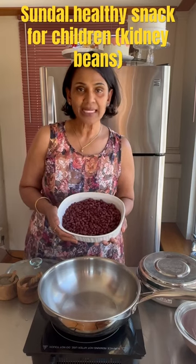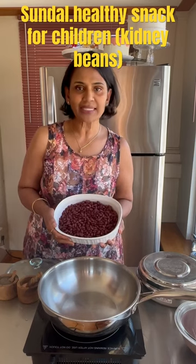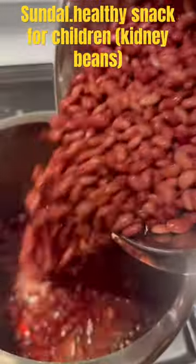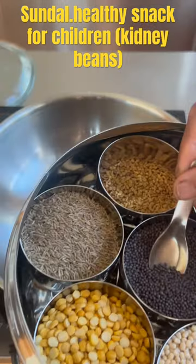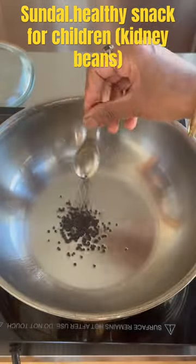Let's make sundal with kidney beans. It's a very healthy snack for kids. Soak the kidney beans for six hours, then pressure cook for three whistles. In a kadai, add some oil and mustard seeds.